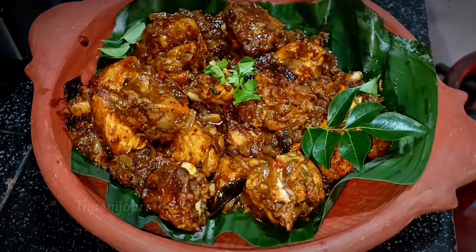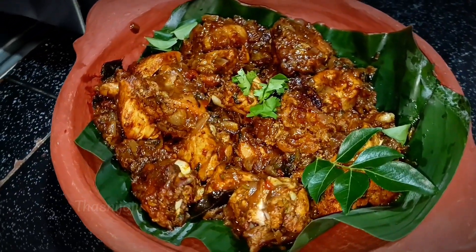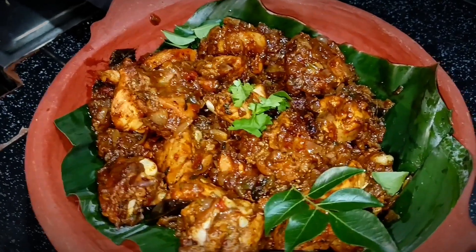Hello, Assalamualaikum. Welcome back to my channel. Now we are adding the recipe with the appetizer.